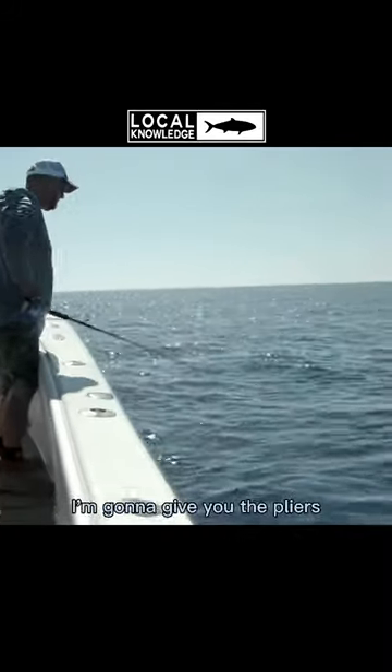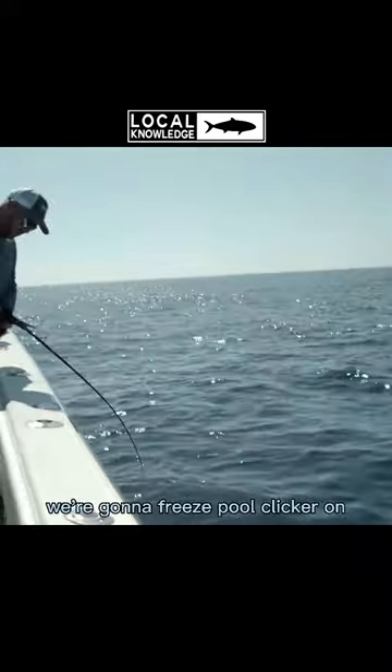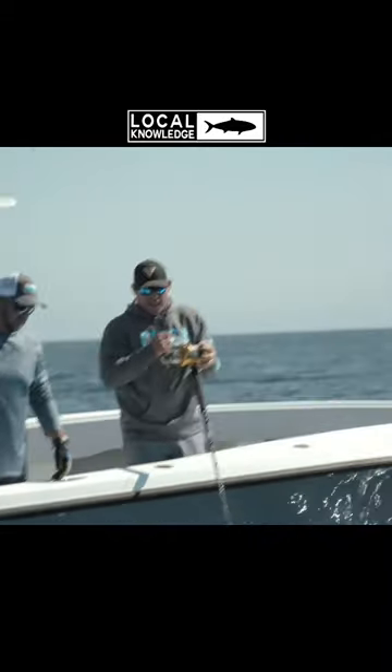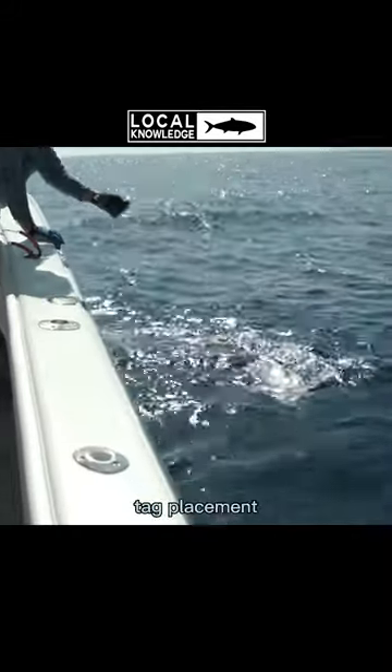Come back, let me have the leader. I'm going to give you the pliers — I'll do the wire, you do the hook. How's that sound? Just put this in a lot holder? We're going to go free spool, clicker on once I get the leader. This guy is healthy as all get out. Clicker is on. I got a tag placement.